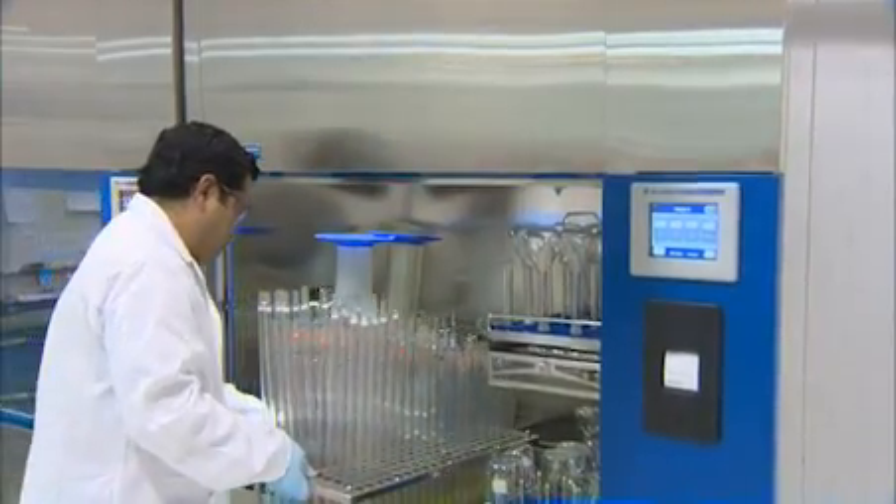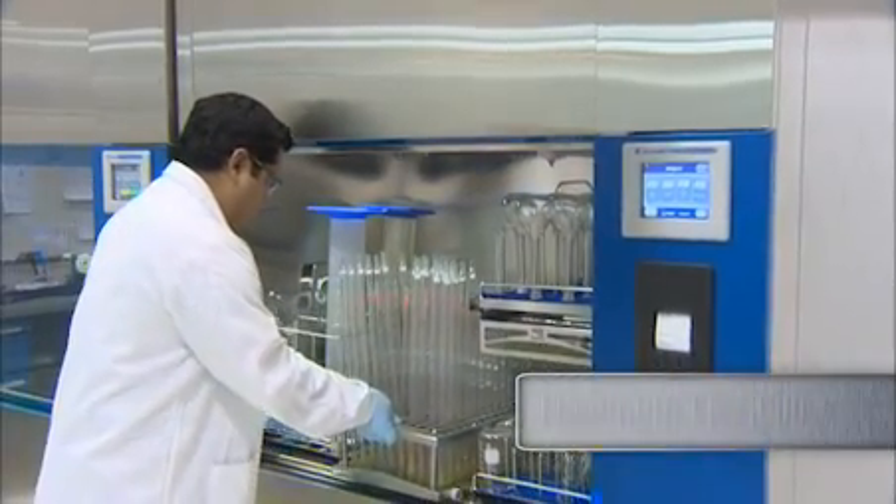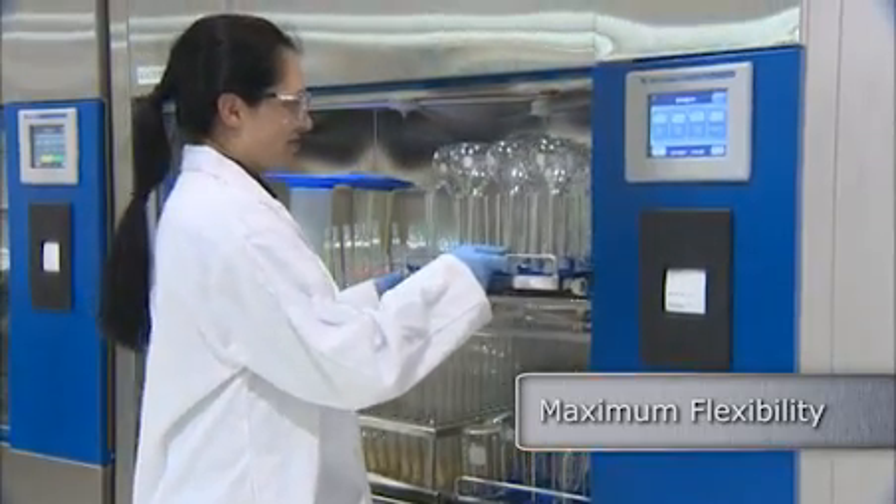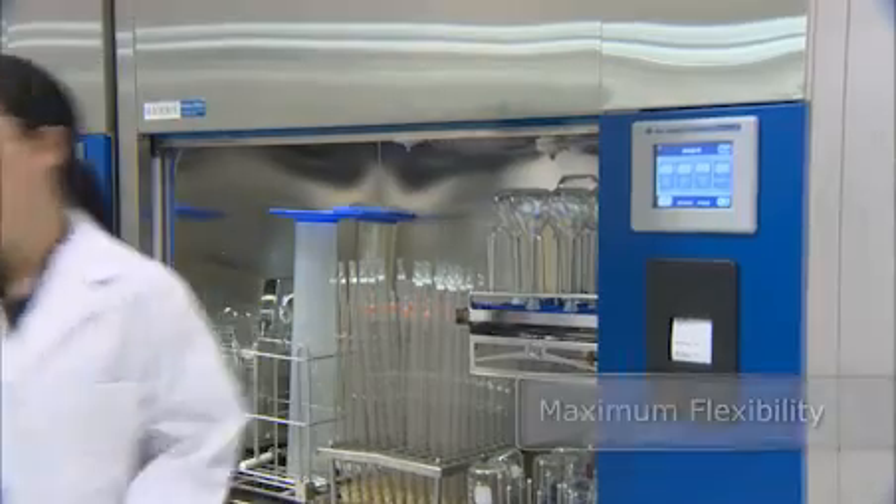The universal shelving system can easily be configured by users to process small, medium and large glassware items simultaneously while maximizing the use of the large wash chambers.